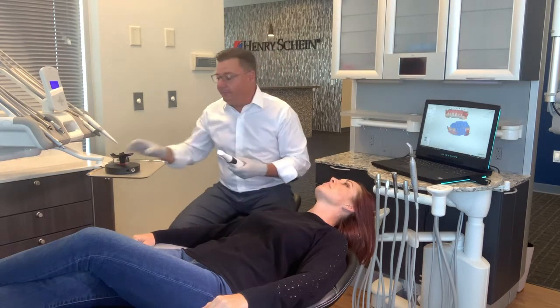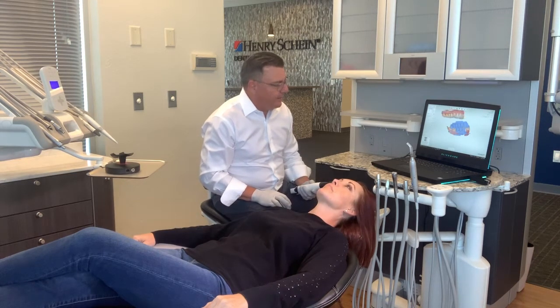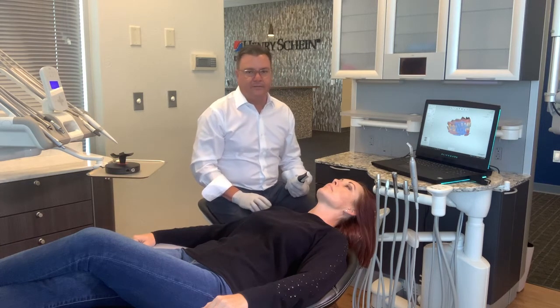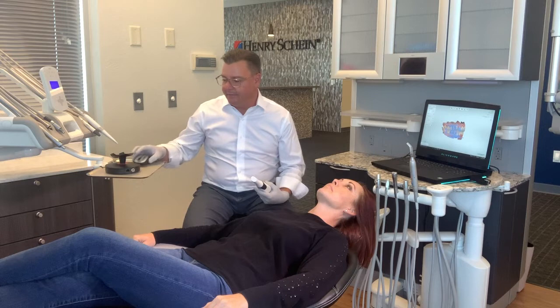Sometimes this happens with the software — I can't always tell you why — but right now it didn't automatically pin the bite. So all I have to do is move it into position so it's looking the same direction as my bite scan. Two clicks, and just like that, I fixed the bite. I don't have to spend time or re-scan. I knew I had enough information, so I just went back in and did it manually.